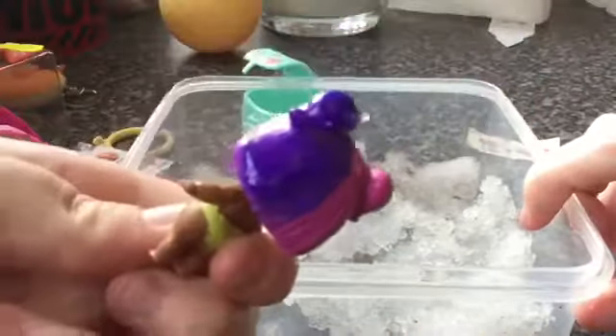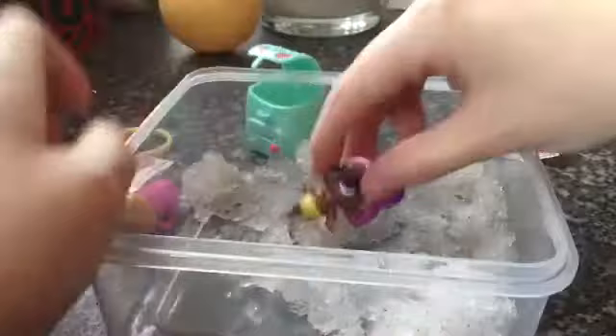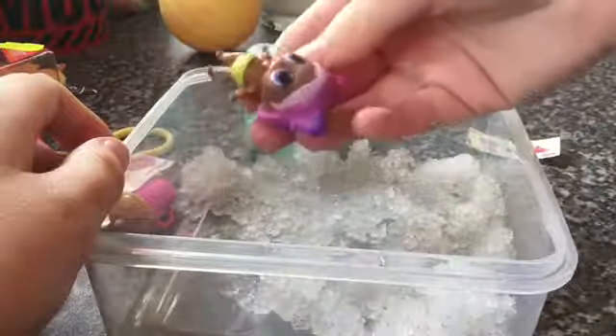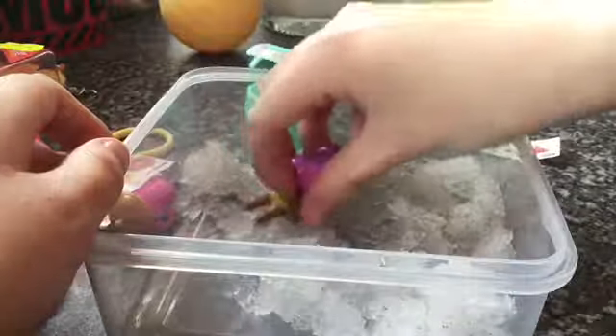There we go — her hair goes purple. Now I don't know if anything else changes. I don't think the nappy changes — or does it?